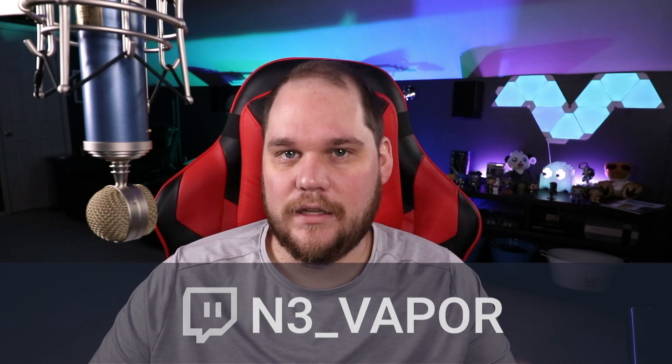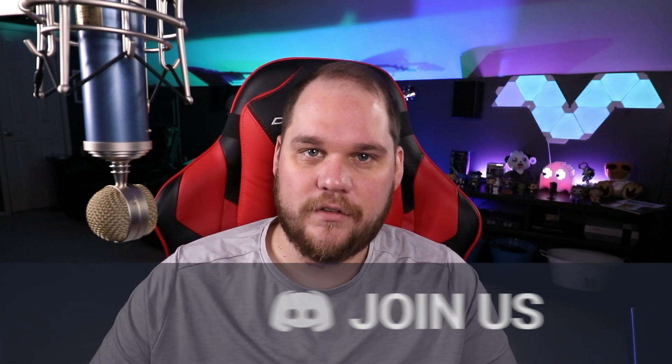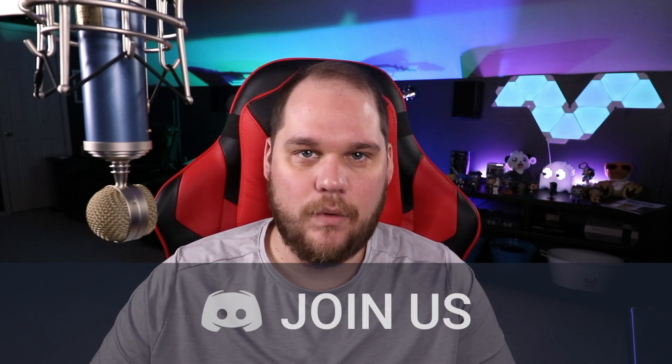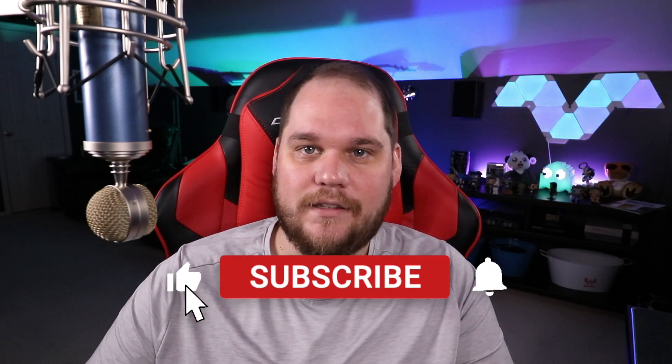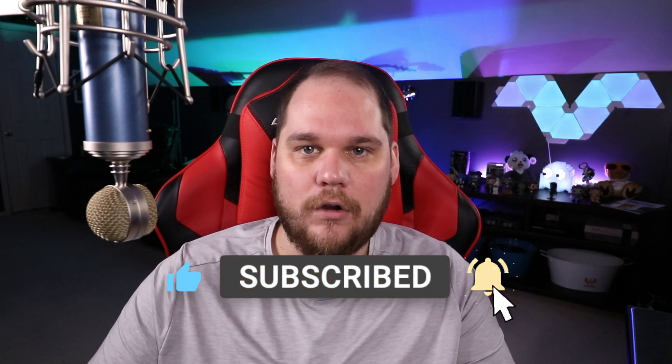As a reminder, I stream on Twitch every Tuesday, Friday, and Saturday — link is in the description below. Make sure to join our Discord; we have a stream help section where we're able to help you with all of your streaming needs and questions. If you enjoyed this video, please like, comment, and subscribe. I'll be putting out two videos a week covering hardware, tech reviews, and streaming help.